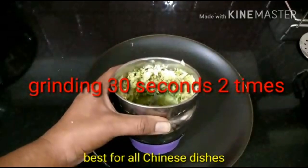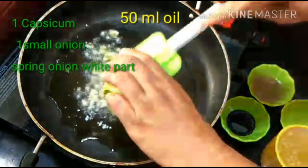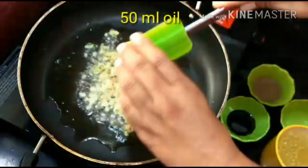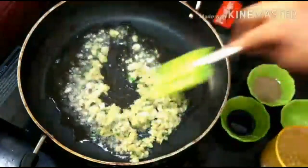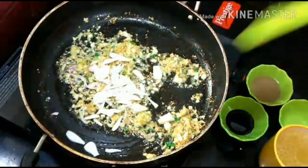I am adding 50 grams lehsun (garlic) and 25 grams adrak (ginger) and 5 green chilies. If you want, you can add more. In the mixer, create the paste without water - use it for 30 seconds. This is an all-purpose paste used in Chinese recipes.